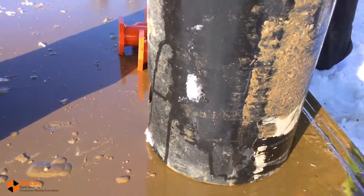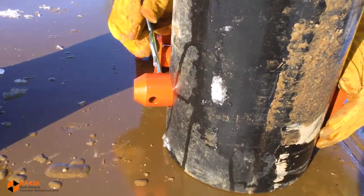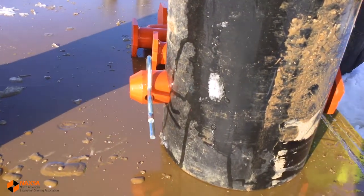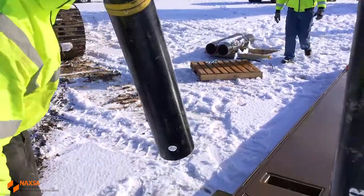Once we've got the spreader in place, pin the spreader to the collar. Use the keeper to make certain the pin won't fall out. Repeat the process until all spreaders are in place on the bottom sidewall.